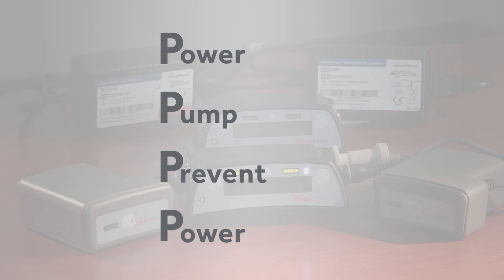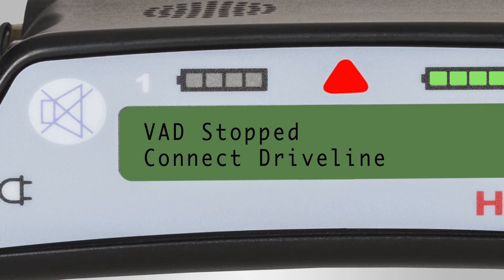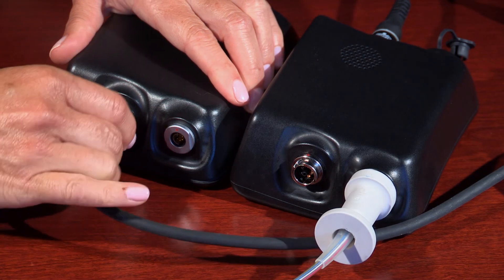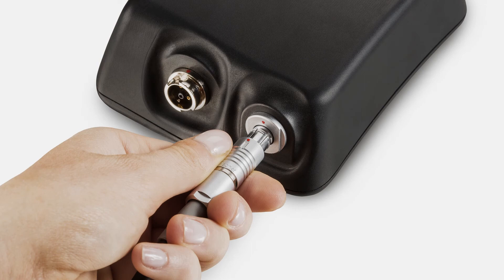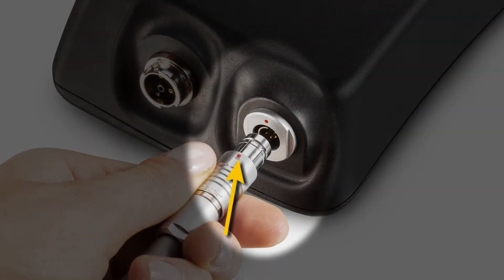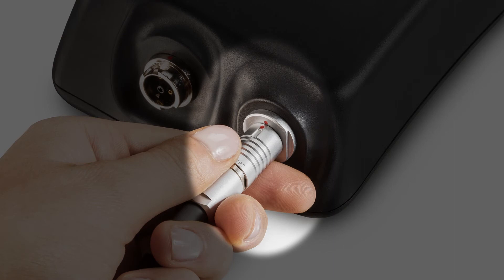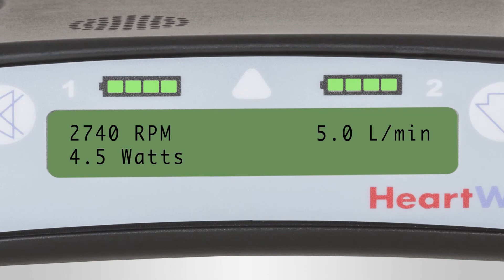The first P is for Power: connect one power source to the new controller. A VAD stopped alarm will start — this is expected and will end once the pump driveline is connected. Restarting the pump is the priority, so don't worry about silencing the alarm until after getting the pump restarted. The second P is for Pump: pull back the white driveline cover to expose the silver connector. Disconnect the driveline from the original controller by pulling the silver connector away — do not pull on the driveline cable. Connect the driveline to the new controller by aligning the two red marks and pushing together. The pump should restart. Verify the pump is working by checking the controller display for speed in RPMs, flow in liters per minute, and power in watts.